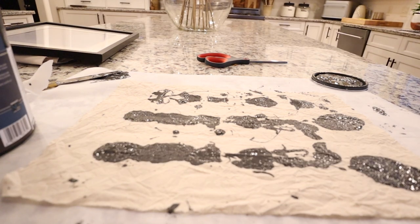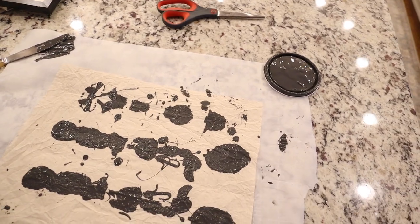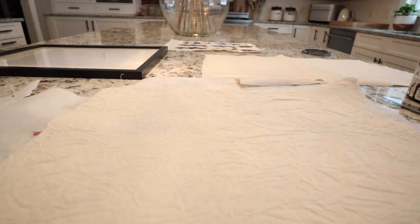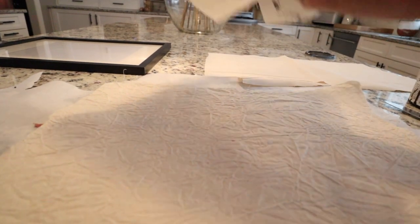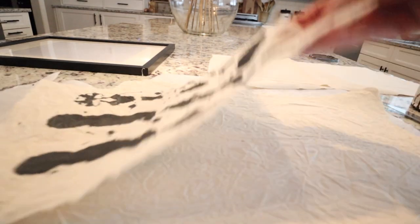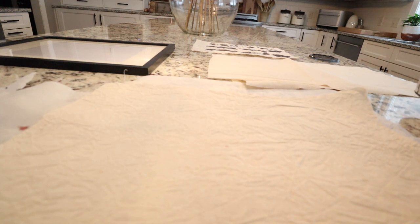We're going to let this dry. Right now it doesn't look like much, but wait till we get it in a frame — it's going to be a really cool piece of art. So this is how the first one turned out and I'm really happy with it, but then I was thinking I would love to do like a plaid pattern.